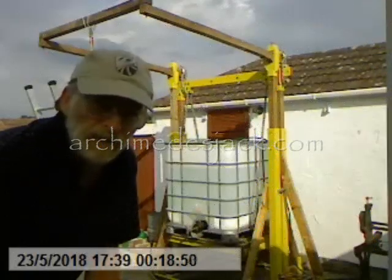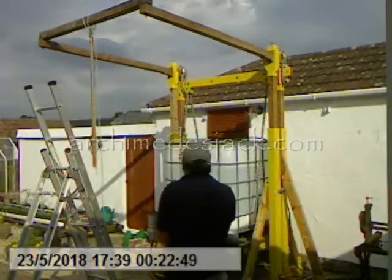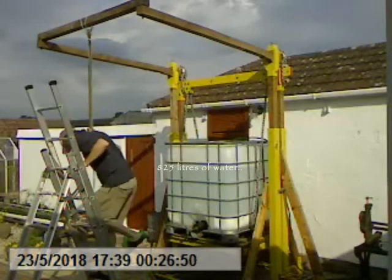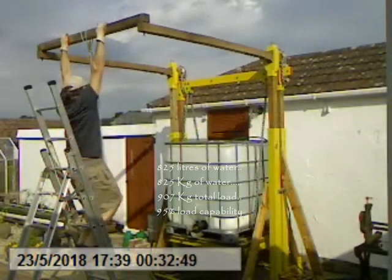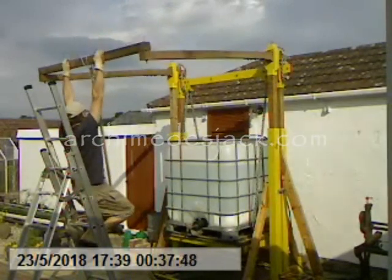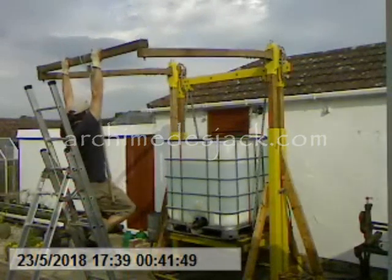Following test 1 in video 15, the containers were refilled with sand and the load increased to 825 litres of water, for a total load of 907 kg, representing 95% load capability. The start height is slightly lower than the end of test 1, due to some sand allowed to vent from the bottom of the containers.